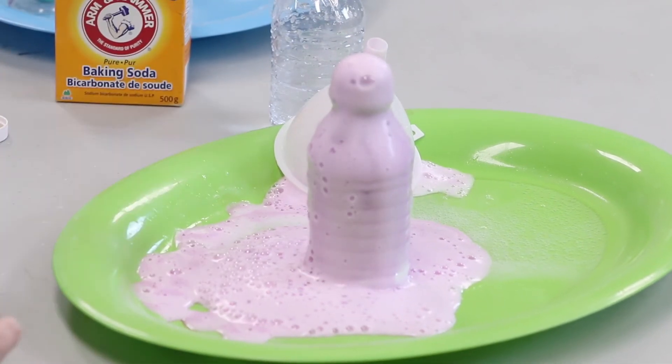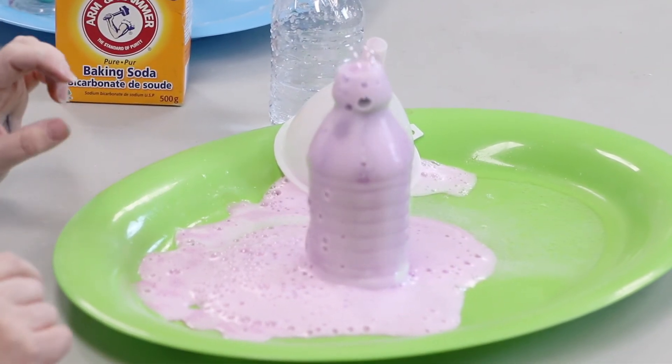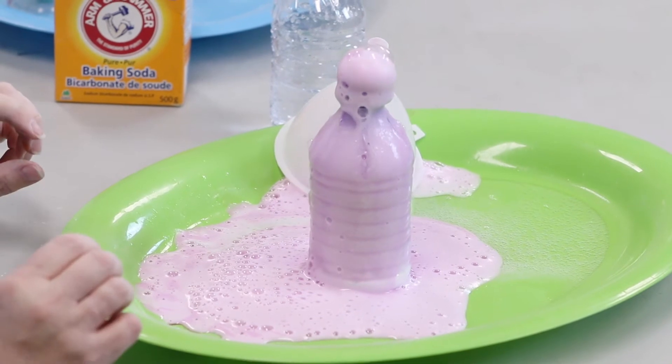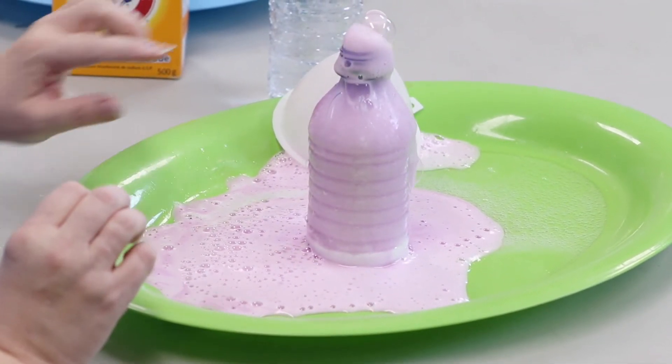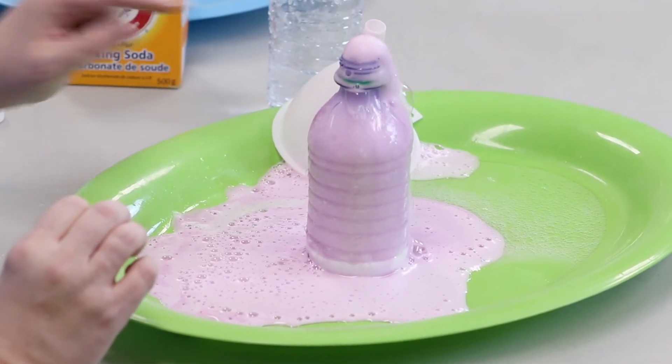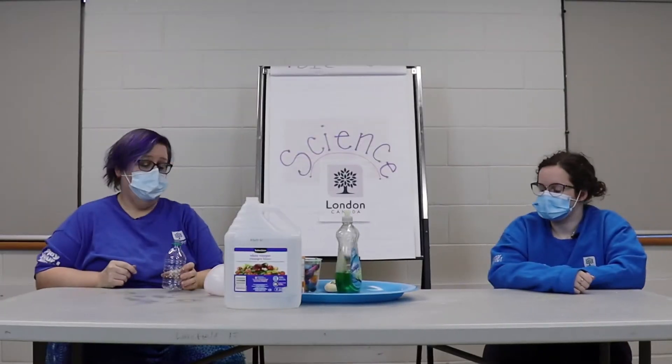The dish soap has slowed the process down. It's still forming carbon dioxide, but the dish soap has made it a lot slower, so we can see the bubbles for a lot longer.